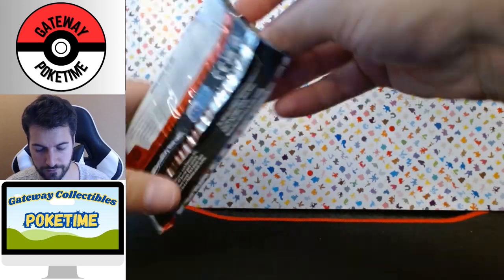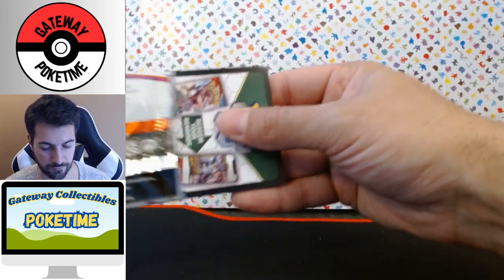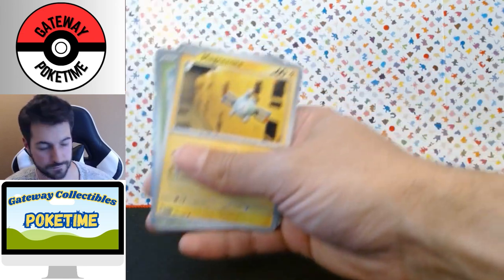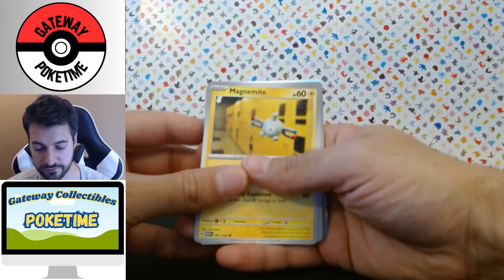I don't know how the prices of the cards are going — I don't know if it's already oversaturated or if they're going to hold their price, I don't really know how it works. But let's hope we can get some value out of here, especially if it's doubles — just trade or sell, we'll see.